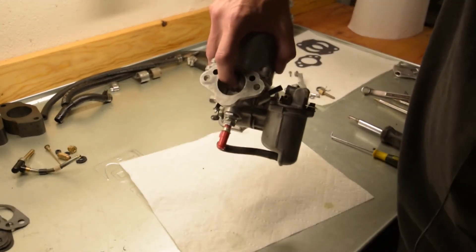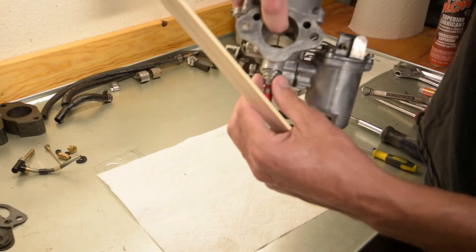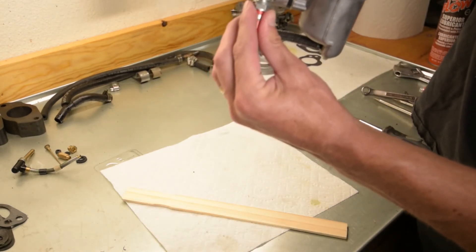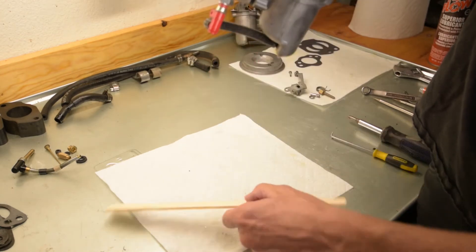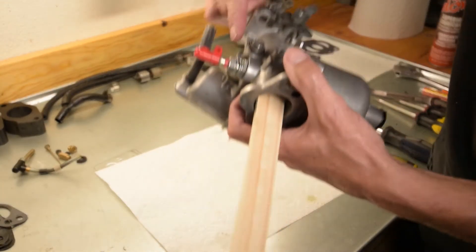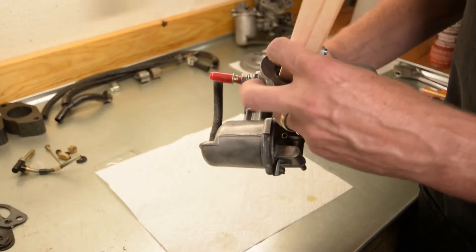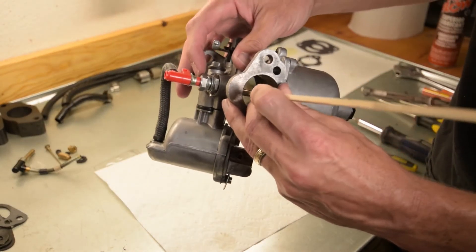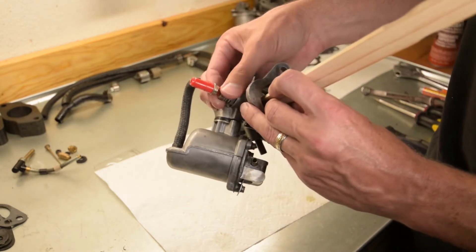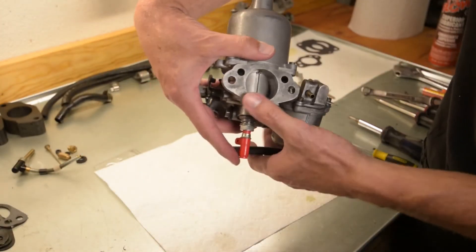The next thing we want to do is use something flat such as a ruler — in this case I'm using a paint stick — to check flush: when the jet tube pops up, you want it to be flush with the base of the barrel of the carburetor. Put the paint stick like so — you can see there is a gap. We're going to unscrew the adjustment while holding the stick. Move the adjustment knob right out to when the jet tube no longer moves, then we can still test for our drop.